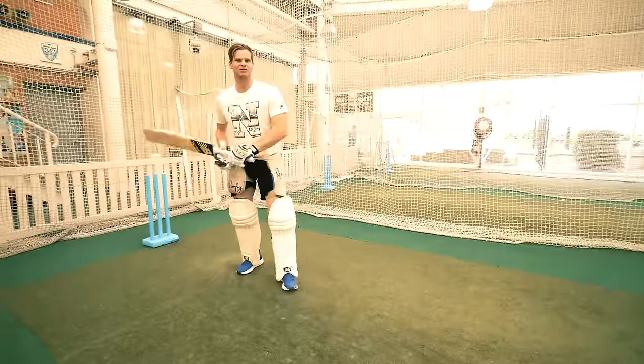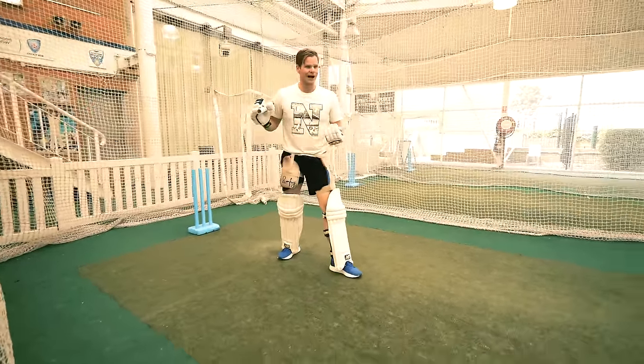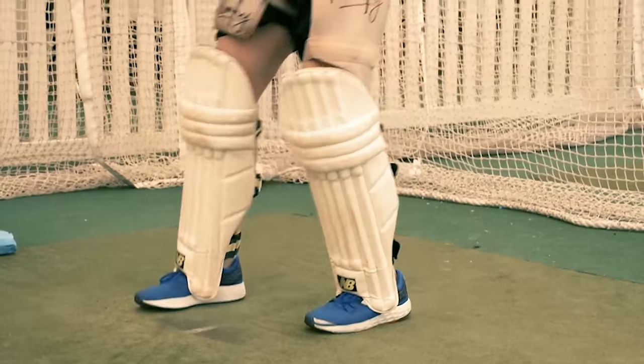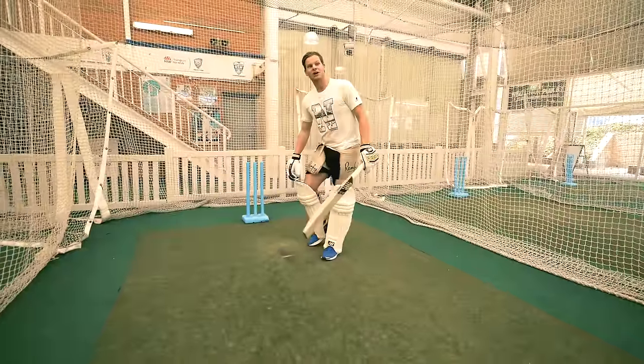That's gone straight back past the bowler for four. The important thing there was my foot was in a good position, I let the ball come, I hit it under my eyes and played nice and straight. Playing the straight drive, you're using the full face of the bat so you give yourself the best opportunity — that's why it's one of my favourite shots.